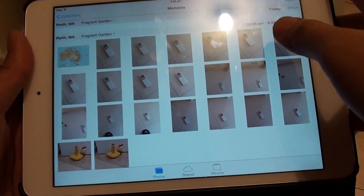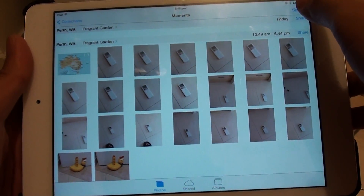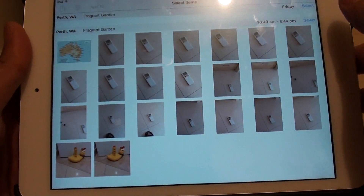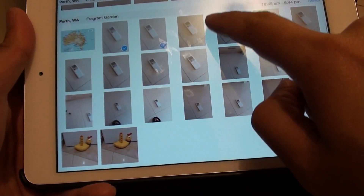From here, choose the photos that you want to delete by tapping the Select button at the top. Now you're in selection mode, so you can choose the photos that you want to remove.